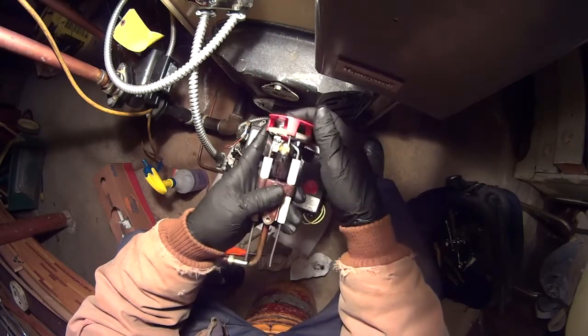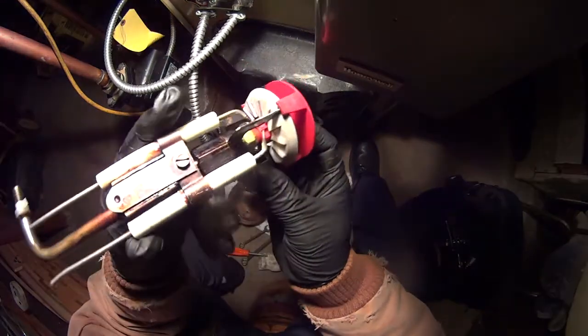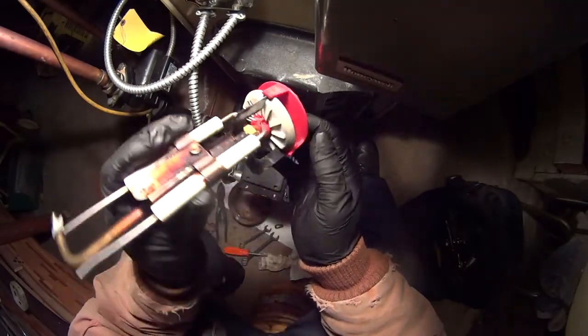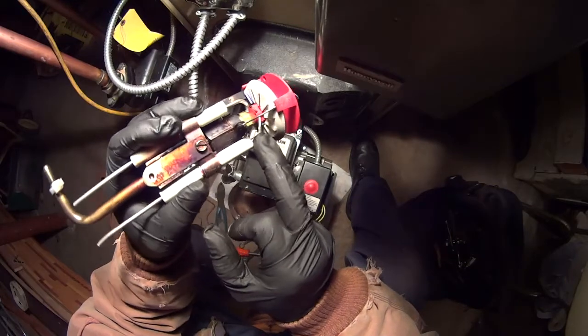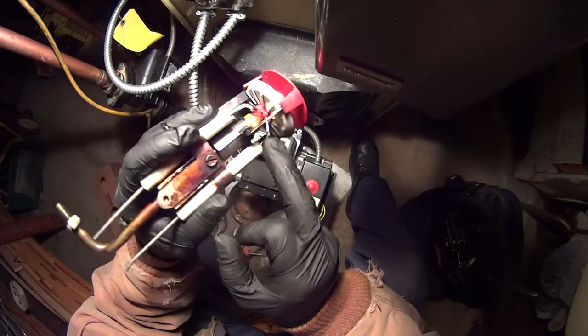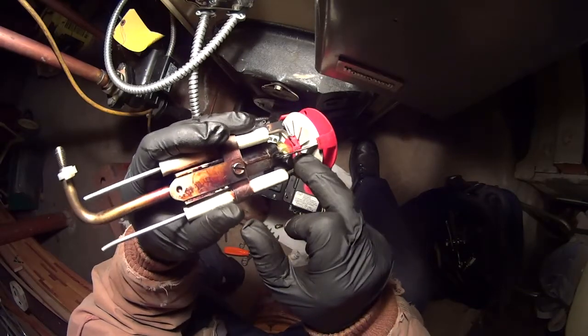Basically right there. And right there you could see — you see the plastic all the way up. Perfect. So that's how you set those electrodes if they're offset.